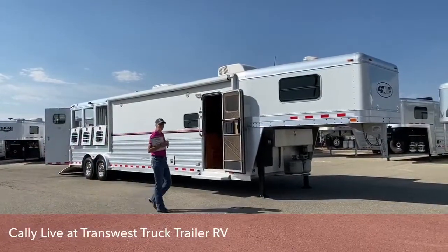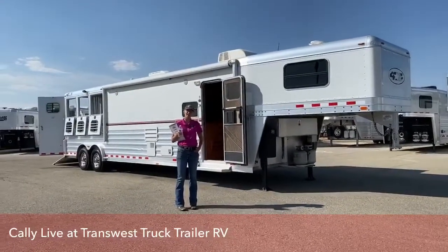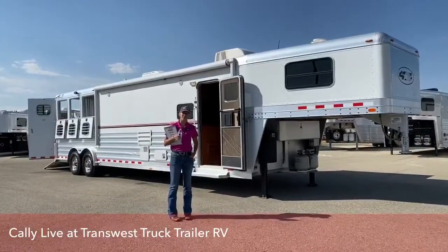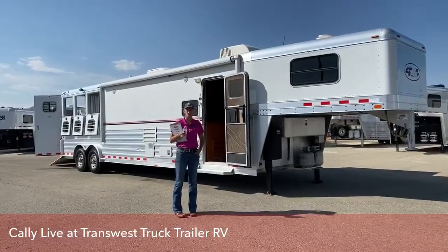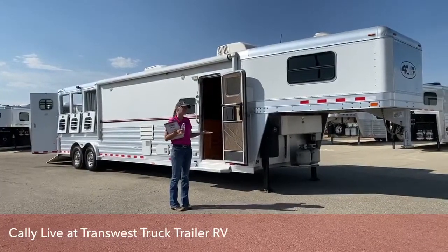Good morning and welcome to TransWest Truck Trailer RV of Frederick. My name is Callie Say and I am in horse trailer sales here at TransWest. For those of you who aren't familiar with us, we're located off I-25, about 30 minutes north of Denver. We have a big selection of new and used trailers for you to view. Today we're going to be going through one of our used inventory pieces.